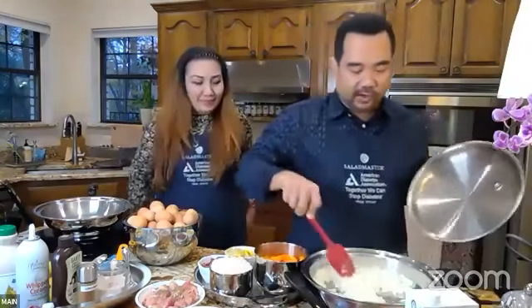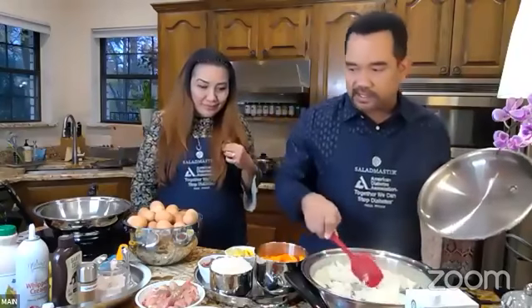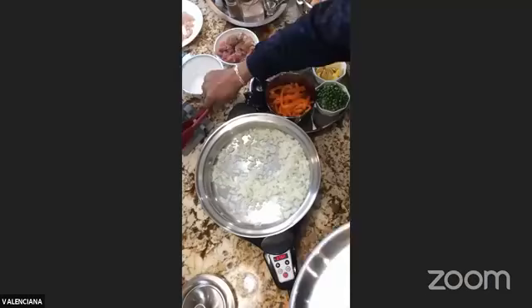You can hear the sizzle now and I can see the moisture, so I'm going to go ahead and add my garlic — two tablespoons of minced garlic.